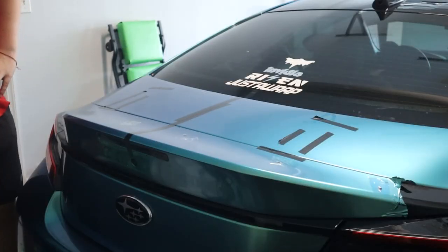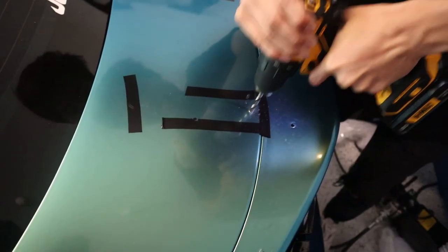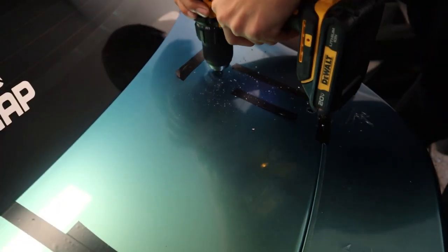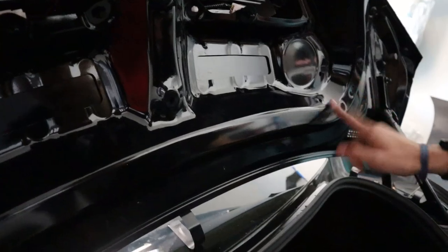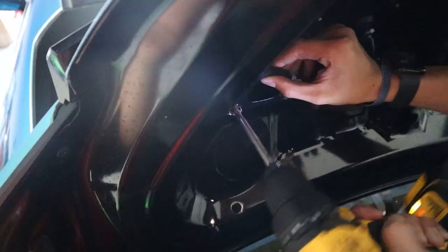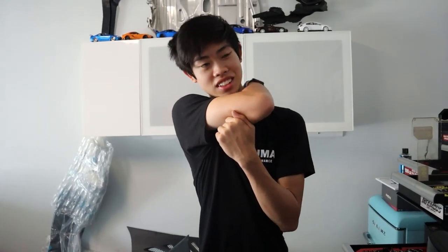Sometimes you just gotta drill some holes and hope for the best. We've got to make these holes bigger, then we might have a chance of getting a good flush fit. A vacuum would be nice to get all these metal shards out, but I think we did it.